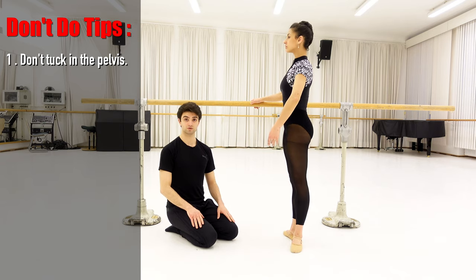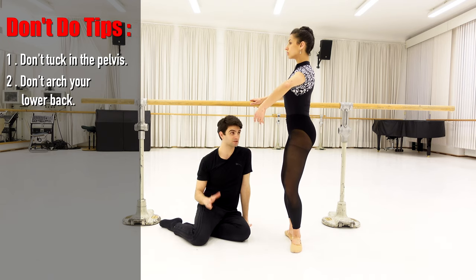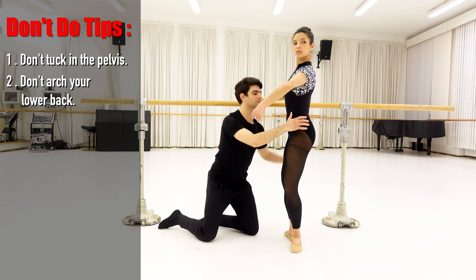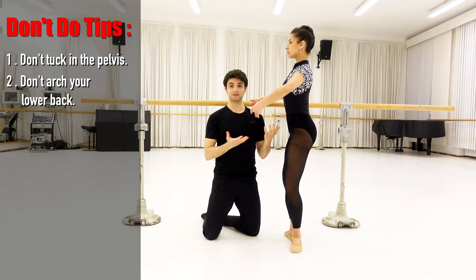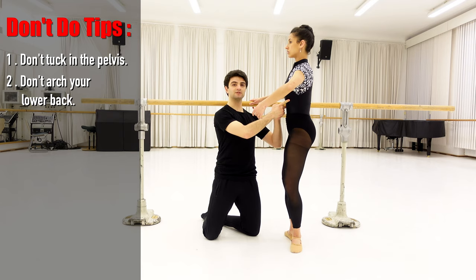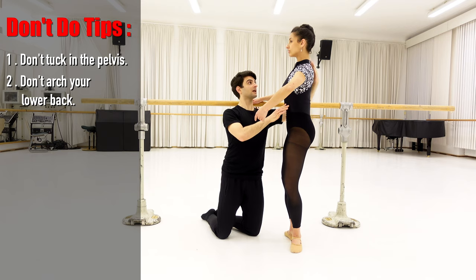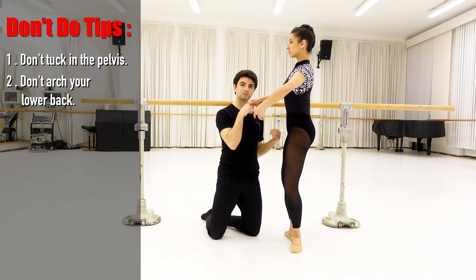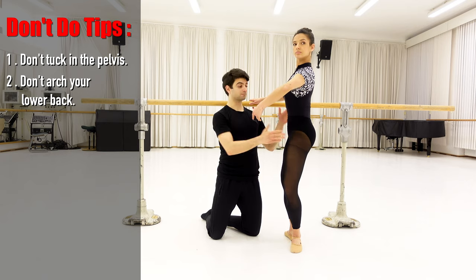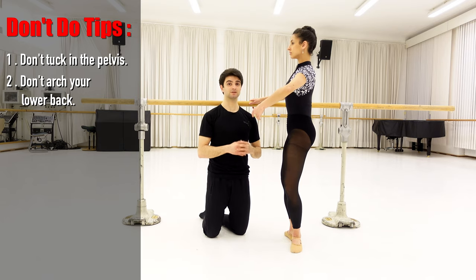Another mistake that you should avoid is arching your lower back. It's not a beautiful position and naturally by arching your back you open the diaphragm — your body is not in the right placement. We should put the diaphragm in by stretching our spine, the head is going to be in the same line as our spine, and the tailbone is going to go in the direction towards the floor. Like this we are in the right placement and the position looks really good.